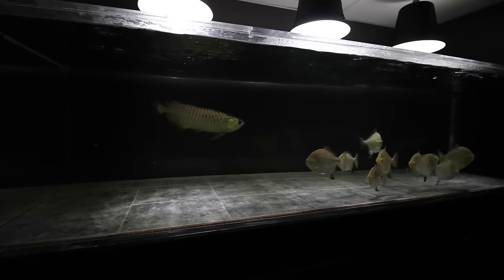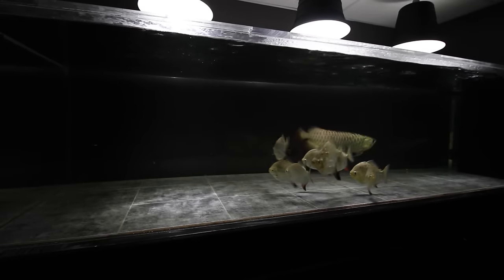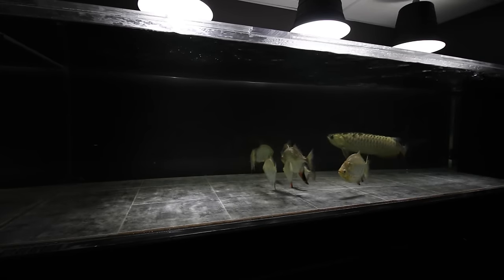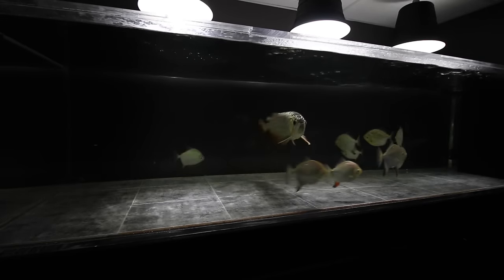By now, you all know the stocking on my 375-gallon aquarium. If not, you might want to catch up on the last couple of videos I made leading up to this one. For now, I will quickly recap.